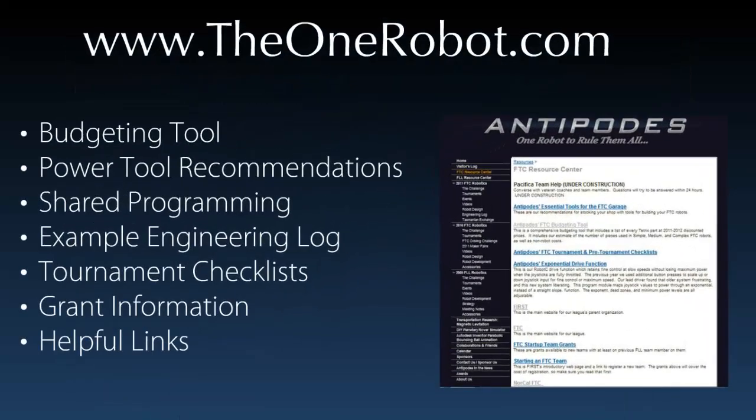If you would like to see this presentation again or look at some other stuff about our team, feel free to go to our website at www.theonerobot.com. There we also have some resources for FTC and FLL teams. And if you're interested in getting involved in any of the four levels of FIRST, please contact us through our website and hopefully we can put you in touch with someone in your area. Thank you everybody!